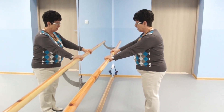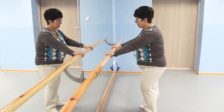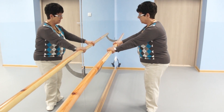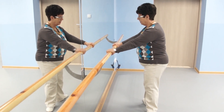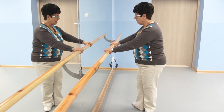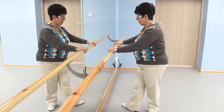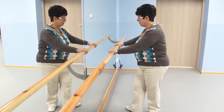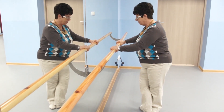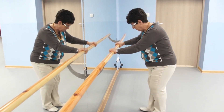Zacznijmy od pozycji przygotowawczej — to jest pozycja luzem, taka fałka. Dalej pozycja pierwsza, na równej linii. Pozycja druga. Pozycja trzecia — nóżka zachodzi do połowy drugiej nogi. Pozycja czwarta — to jest noga przed nogą. I pozycja piąta — dochodzi noga. I pozycja szósta — to są dwie nóżki razem.